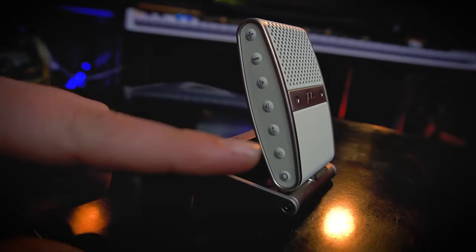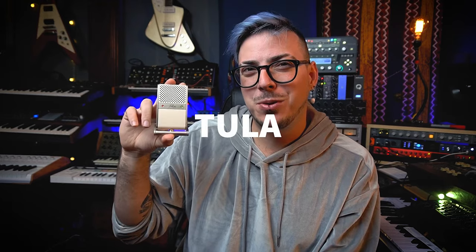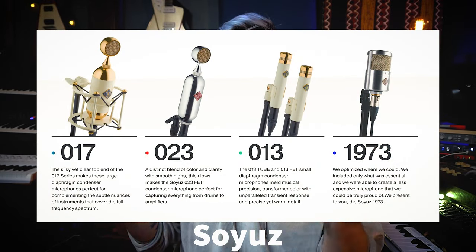An amazing feature it has is that it includes noise reduction. This little microphone is called the Two-Layer microphone, and the person behind this brand is David, one of the owners of Soyuz microphones, which are extremely good and high-level microphones. I got to meet David a couple of months ago — he's a really nice guy — and he showed me this microphone.